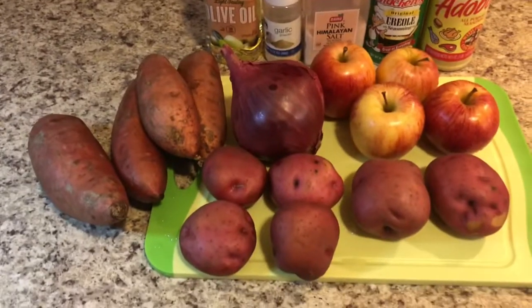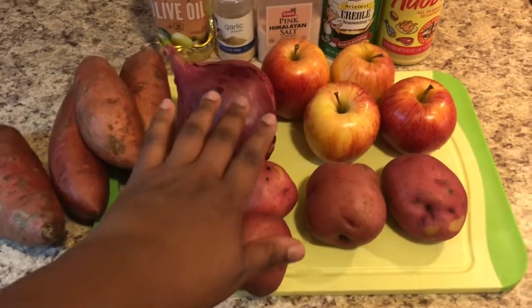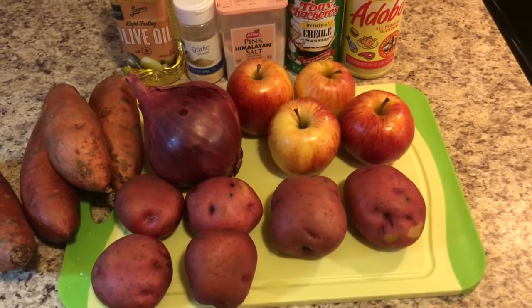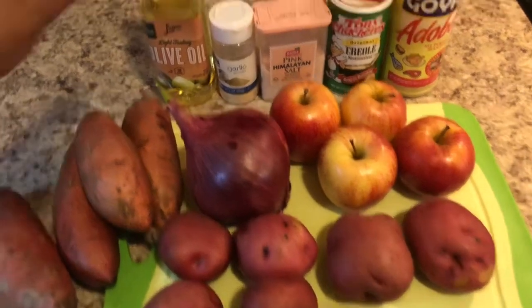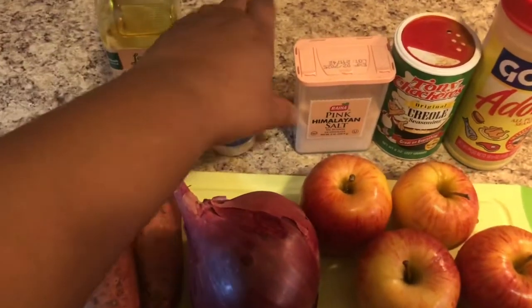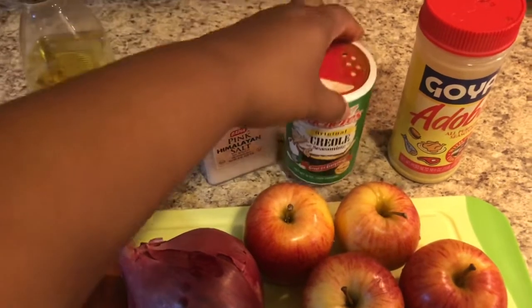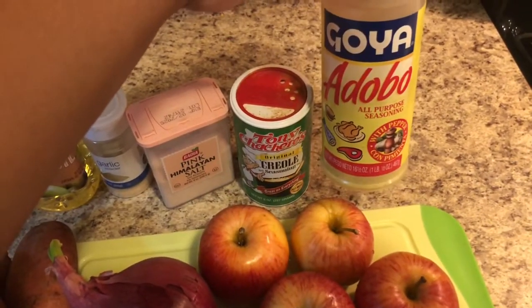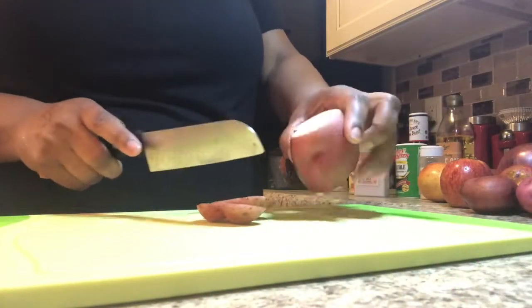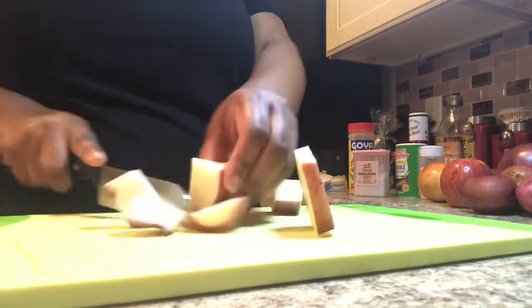Now I'm going to tell you guys the ingredients for the potato and apple hash — or apple and potato hash, whatever you want to call it. The ingredients are sweet potatoes, red potatoes (you can also use Yukon potatoes), red onion, Gala apples — I've cooked this with Granny Smith apples as well and it tastes really good — olive oil, garlic powder, pink Himalayan salt, Creole seasoning, Adobo all-purpose seasoning, and green onion.